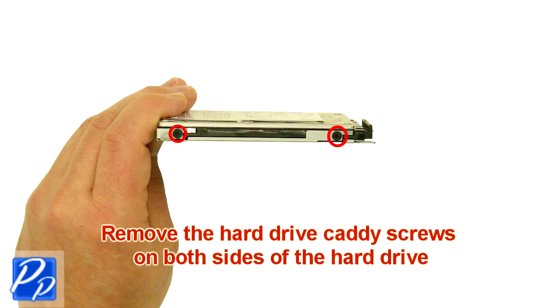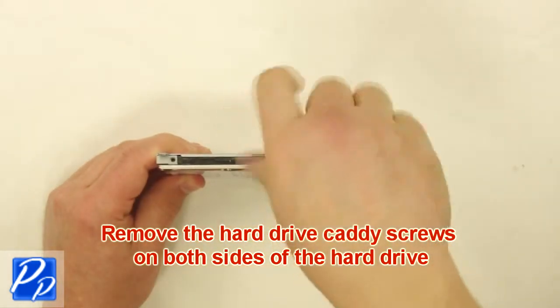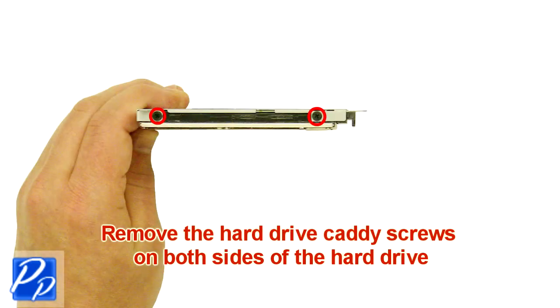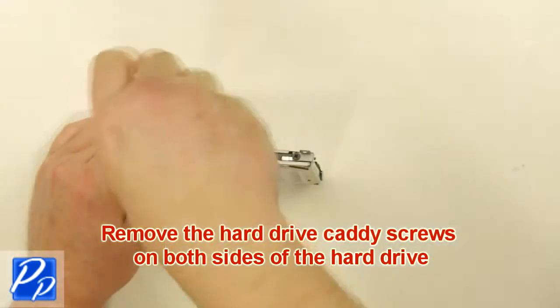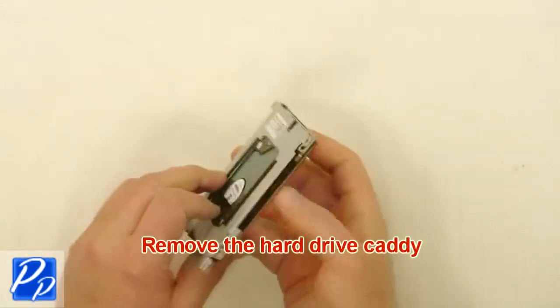Remove the hard drive Caddy screws on both sides of the hard drive. Remove the Caddy.